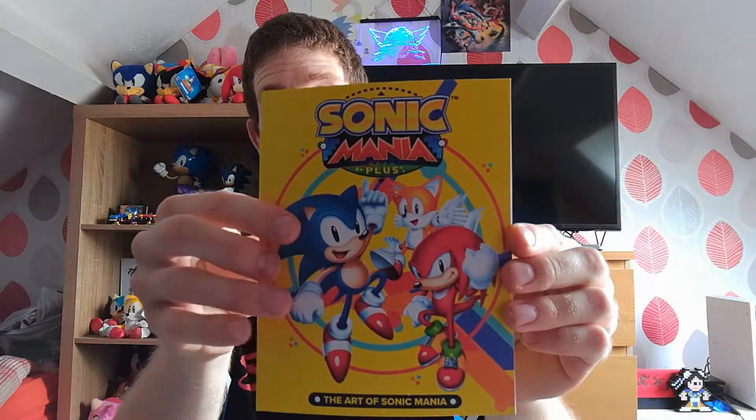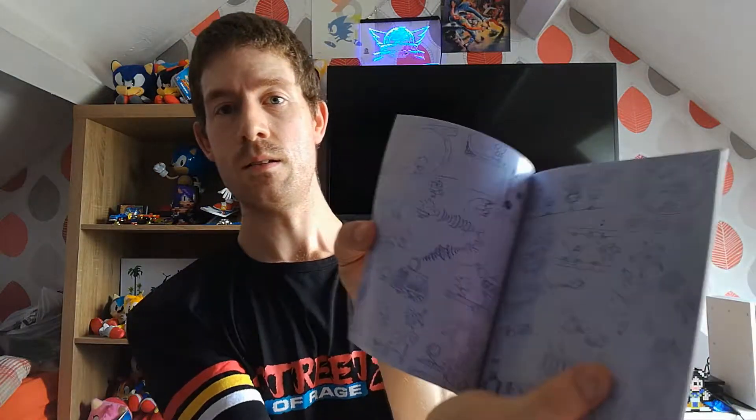We're going to have a look at the art book now for the Mania Plus. There we go, let's have a look inside — there we are.